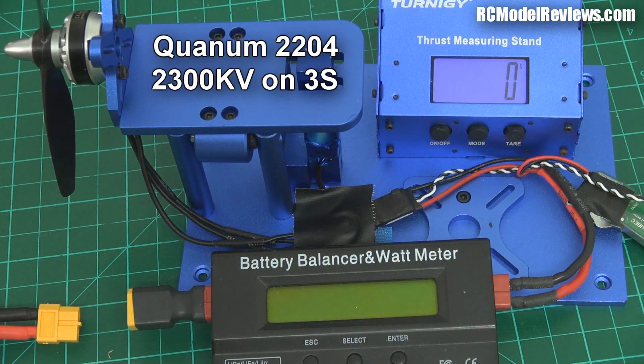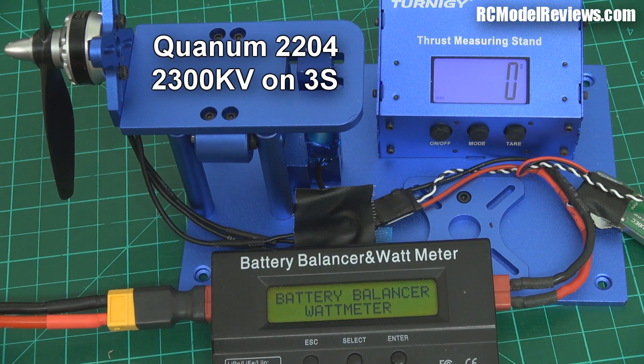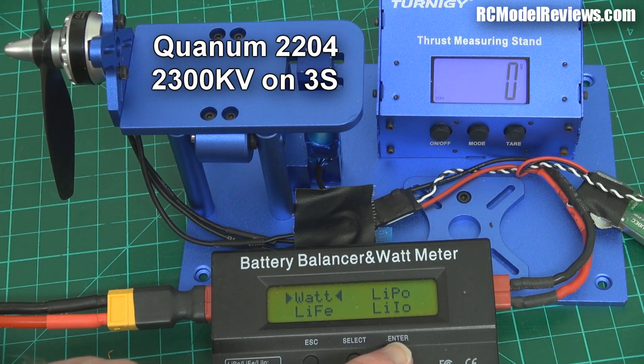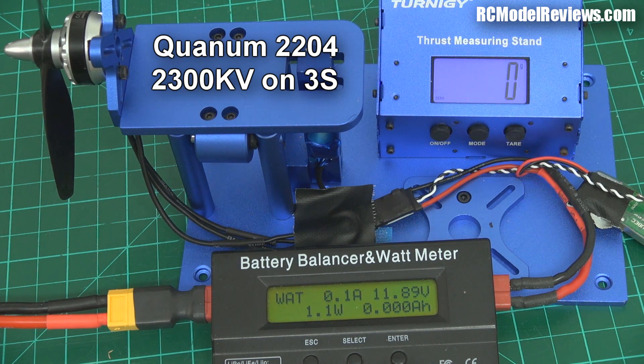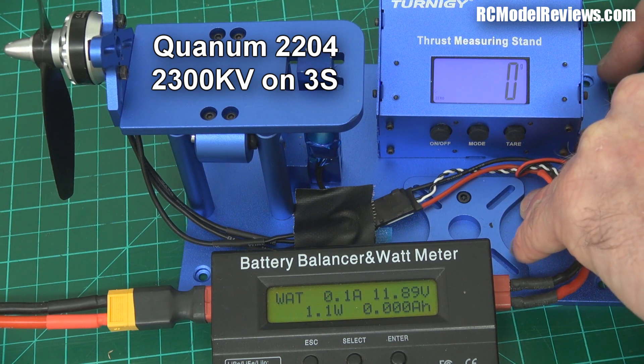Okay, here we go. GemFan 5x45 bullnose, three cells. We've got a reasonably charged battery - not fully charged, it's representative of what we'd be flying with after a couple of minutes into the flight. Let's see what we get out of this baby: Quantum 2204 2300KV.